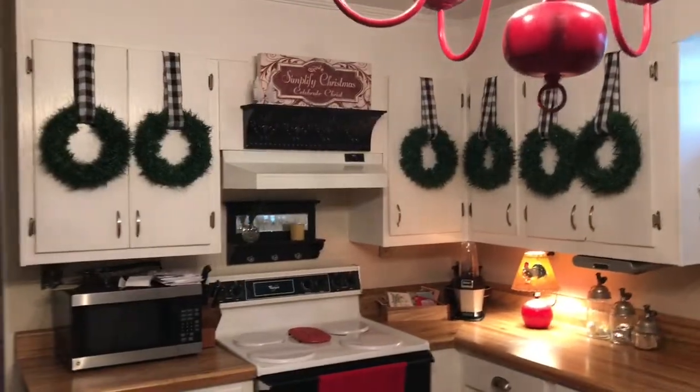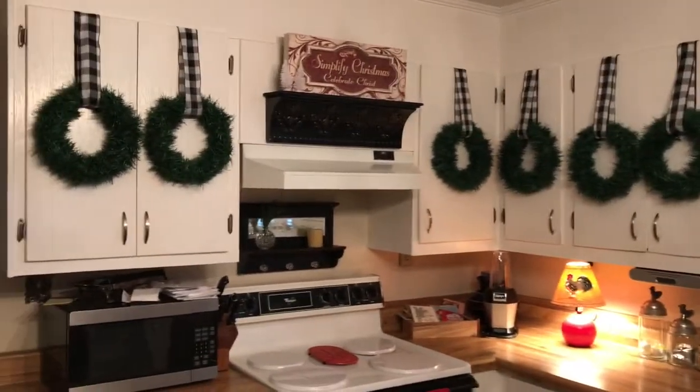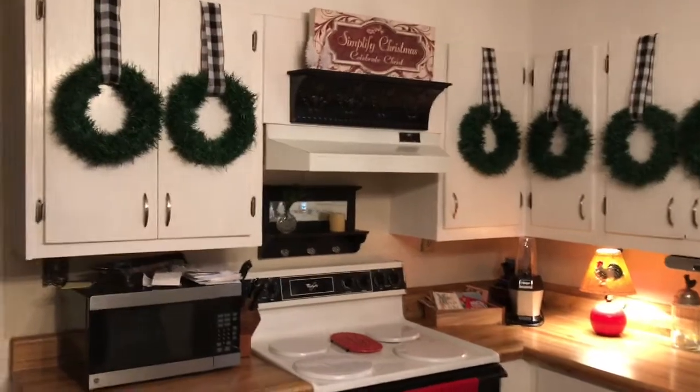Hey guys, I was about to start taking down the Christmas decorations and I thought, well darn, I ain't even showed the kitchen yet, but anyway, here it is.